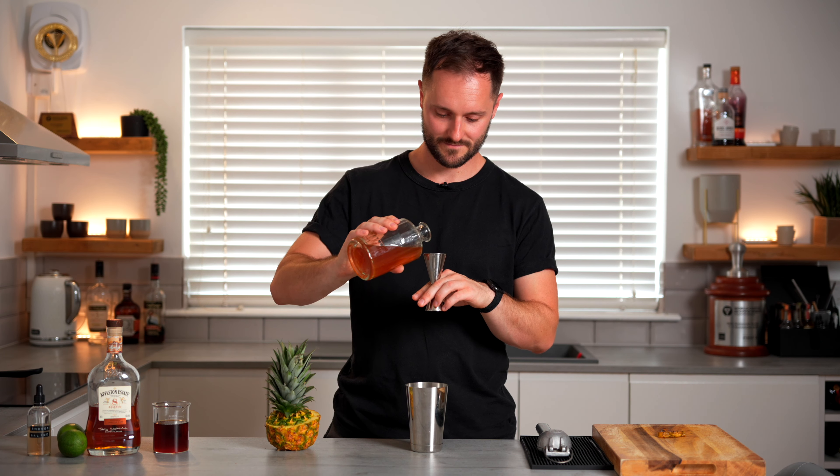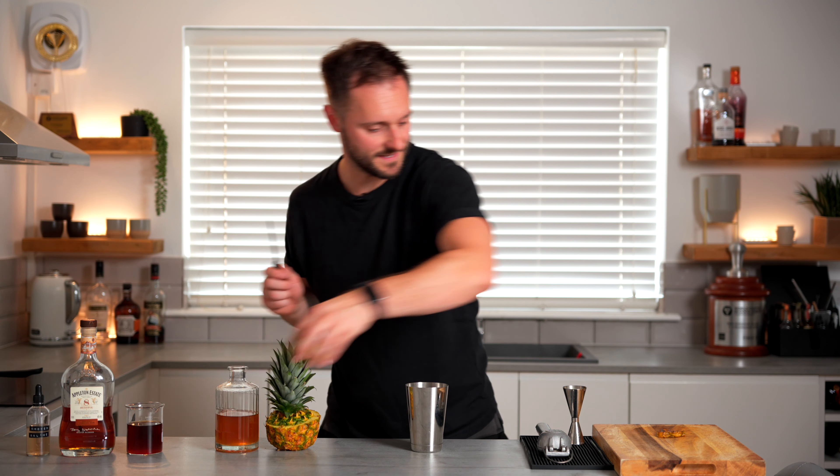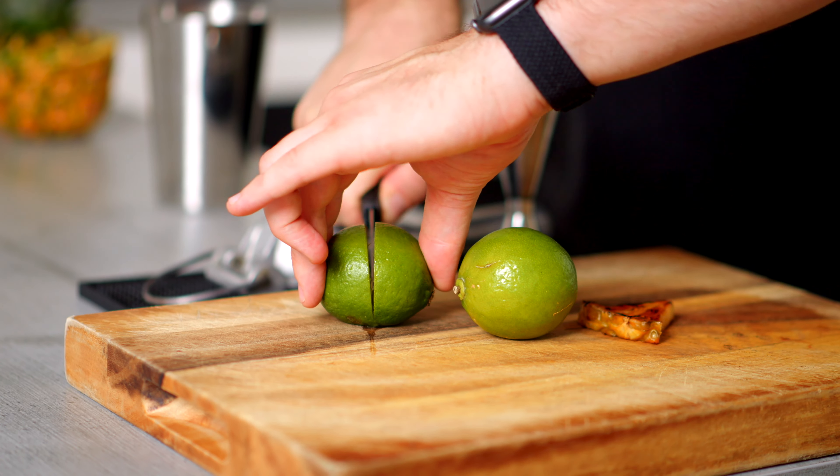I'm going to add 20 mils of this — it's our base flavour profile. Then to balance this we're going to add 25 mils of freshly squeezed lime juice to the mix.